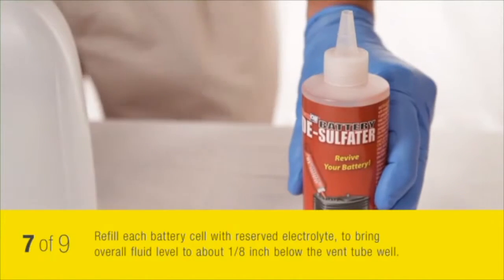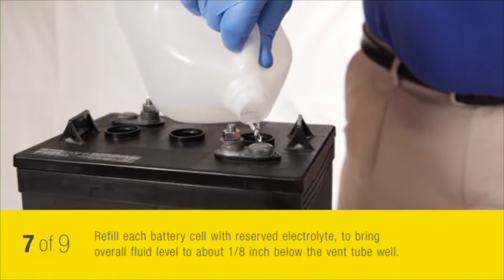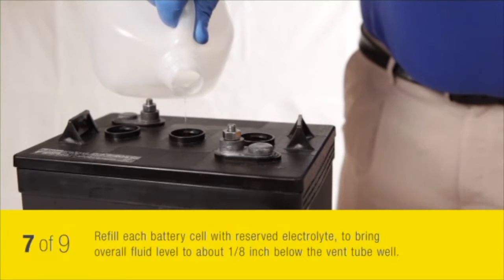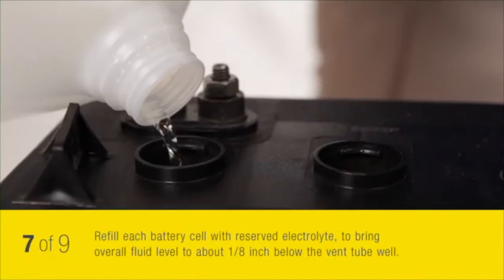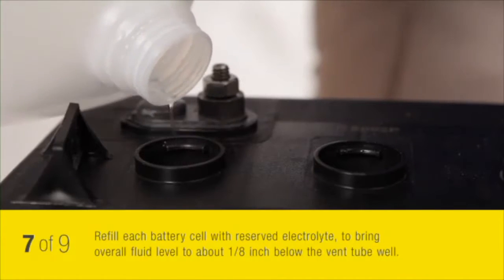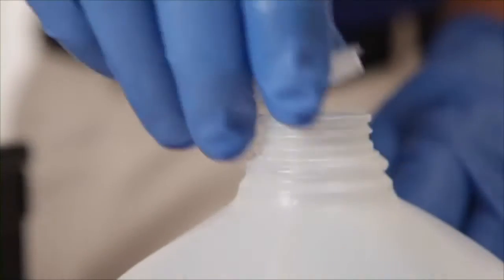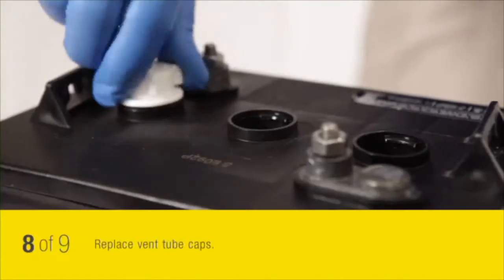When you have finished adding the proper amount of desulphator to your battery, refill each battery cell with the reserved electrolyte to bring the overall fluid level to about one-eighth inch below the vent tube well. If you have any electrolyte remaining, store it in a sealed container or dispose of it properly. Replace the vent tube caps.